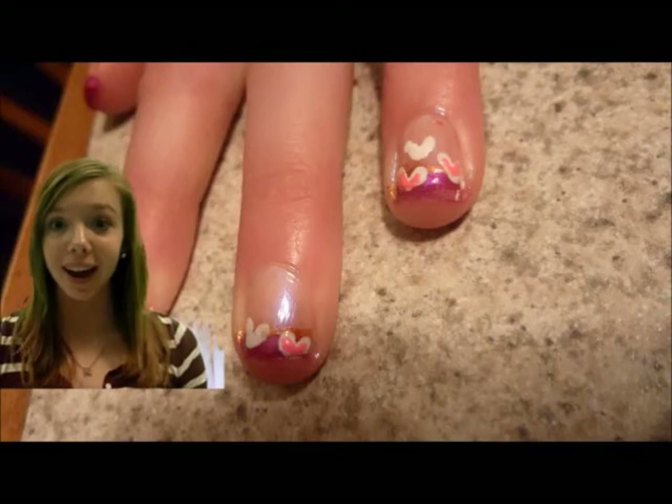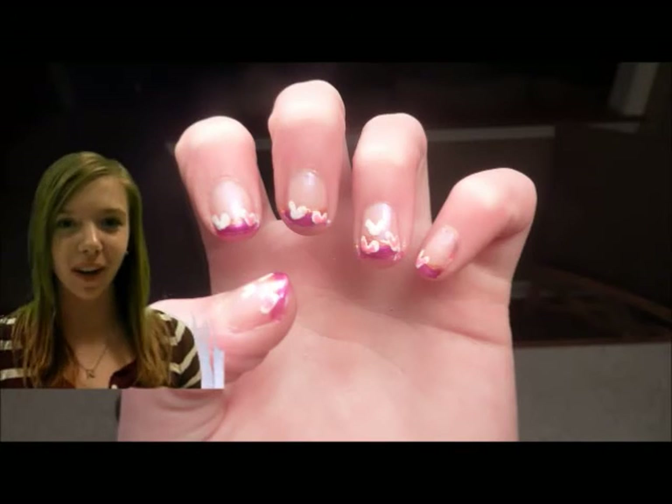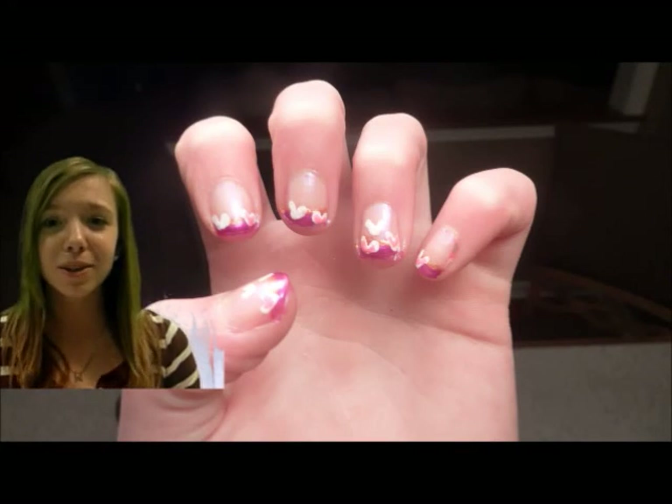Okay guys, that's it for today. That was our Valentine's Day nail tutorial. I hope you guys tried this at home — this is so cute. You don't have to do just Valentine's Day with this design. So bye guys!